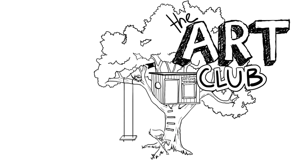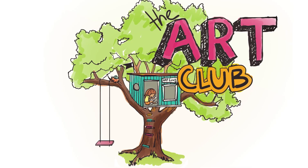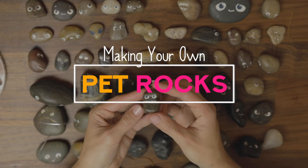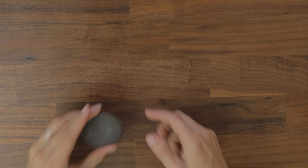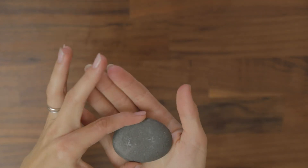Welcome to the Art Club. Today we're going to be making our own pet rocks. We're going to attempt to make some pet rocks — and it's not really like we're making anything much, except we're just giving life to something that already exists.